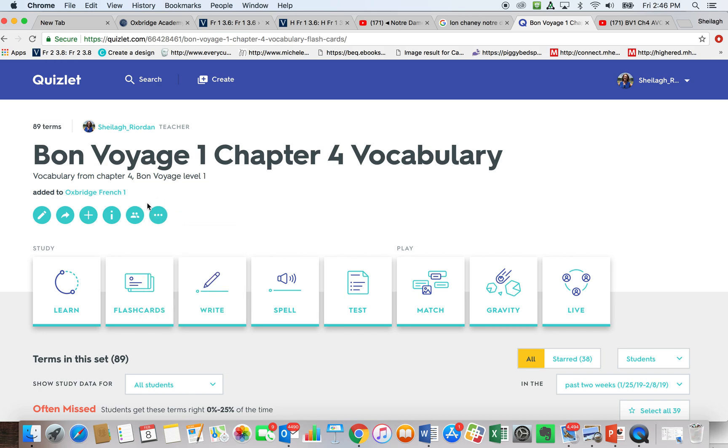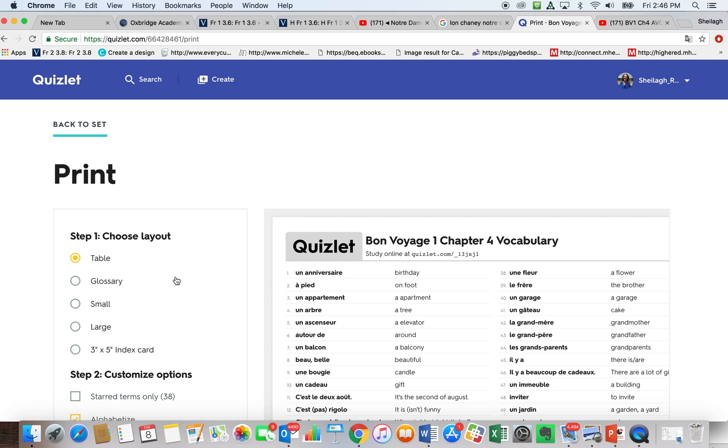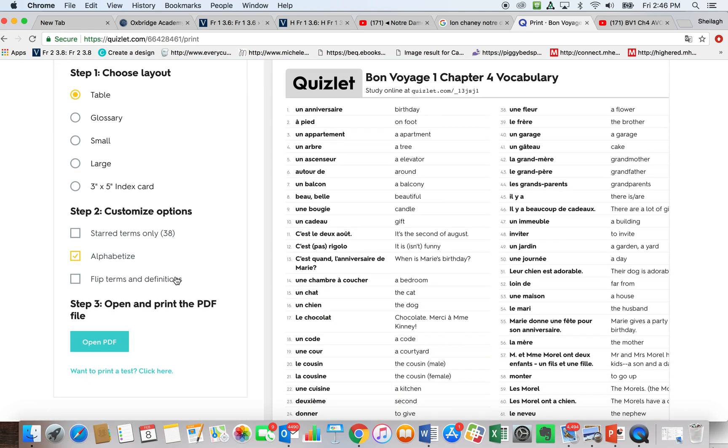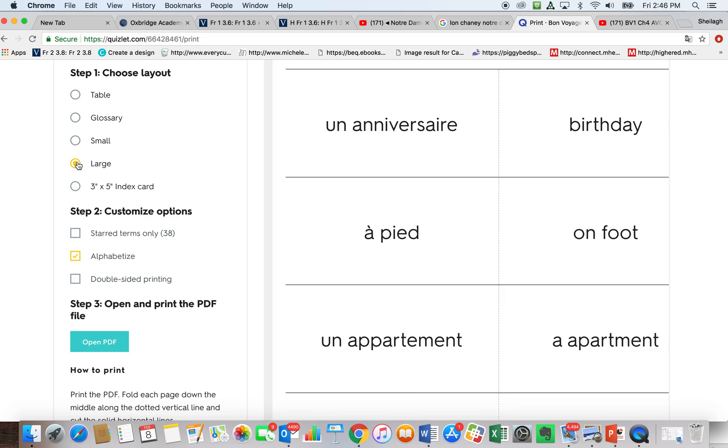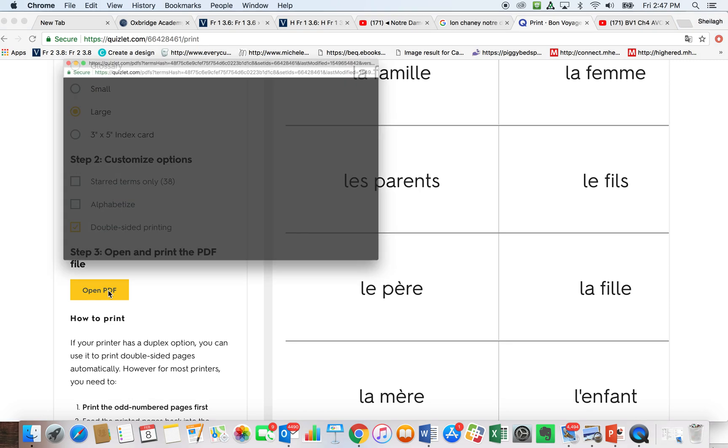The first thing you're going to do is go here and click print. You're going to choose your layout — you want large flashcards. You do not want it alphabetized, because you want your flashcards to appear in the order that they appear in the Quizlet. Choose double-sided printing, and you're going to choose that somewhere else in just a moment. Open the PDF.